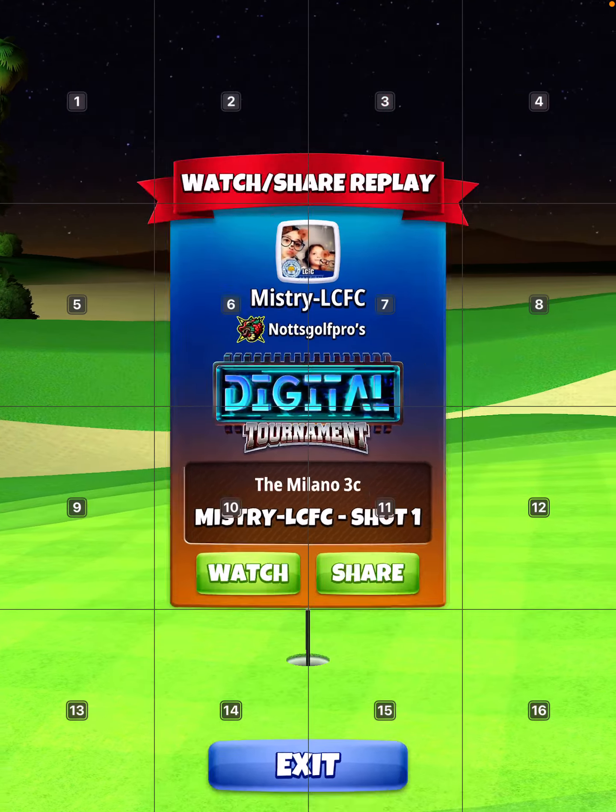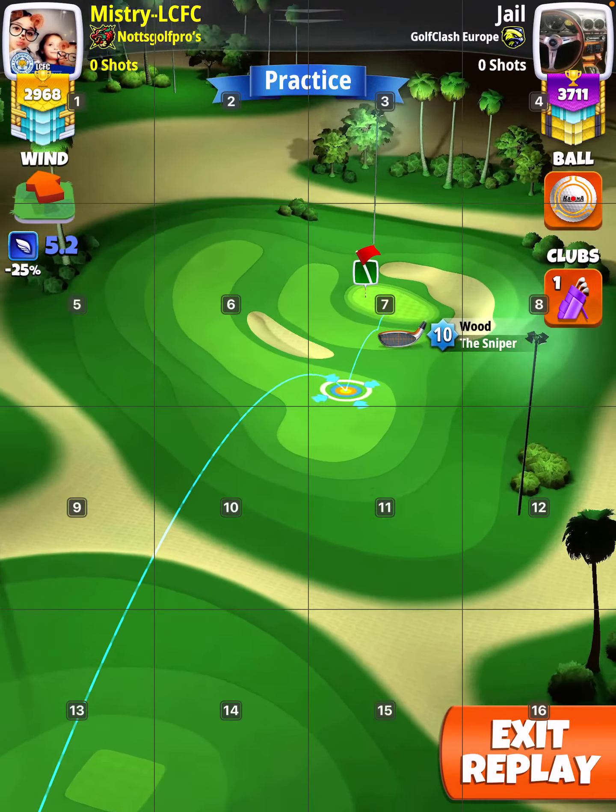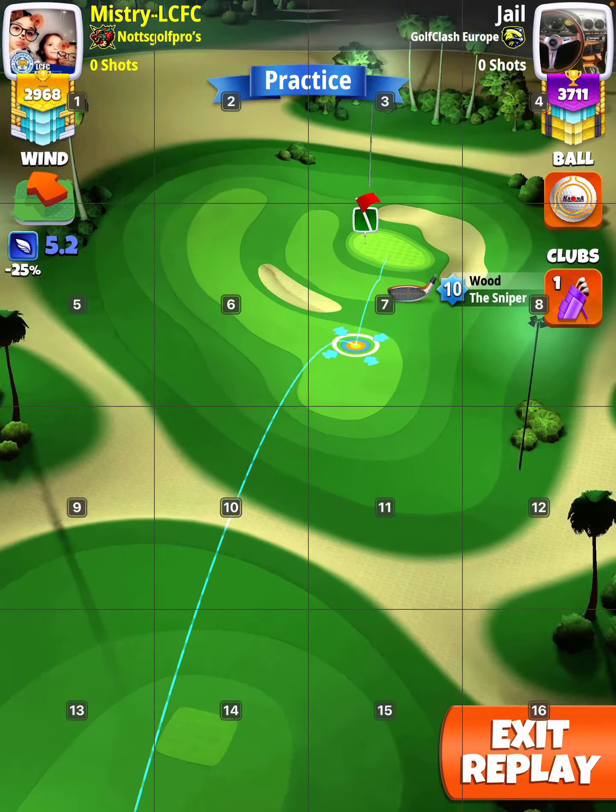All right, hole two. I'll show you two hole-in-ones. This is in practice with the katana.